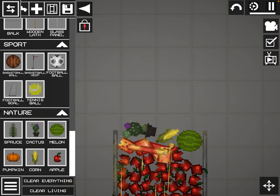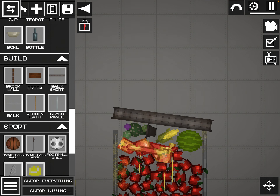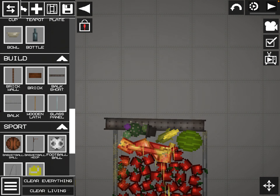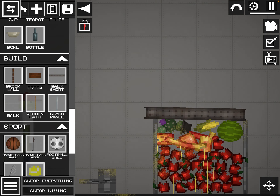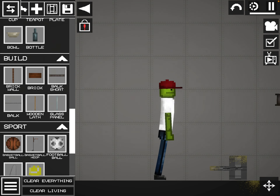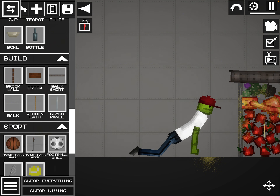Once you do that, you want to put the lid on. You hit the button to play, and then okay.